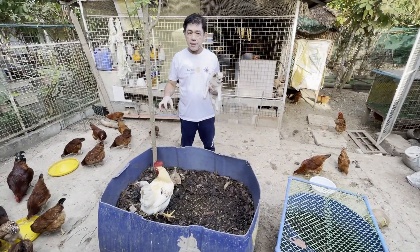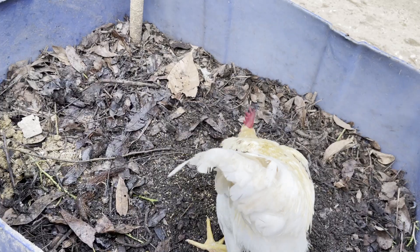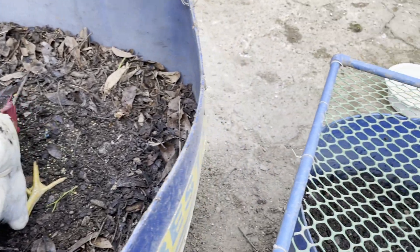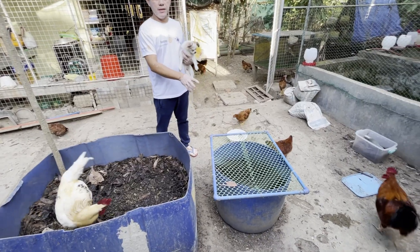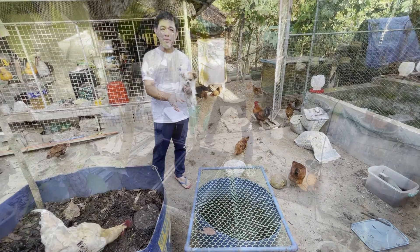Dito natin inilalagay yung mga tuyong dahon na malapit ng ma-decompose. Pinabibilis ng mga manok yung pag-decompose nila. And then, ini-strain natin yung mga maliliit para yun na ang ililipat natin doon sa ating gawa ng vermicast. (Here we place the dried leaves that are about to decompose. The chickens help speed up the decomposition. Then, we strain the finer material to transfer to our vermicast bed.)